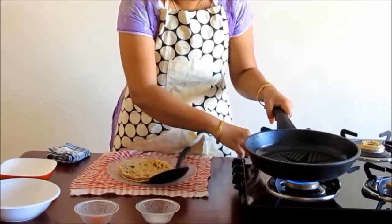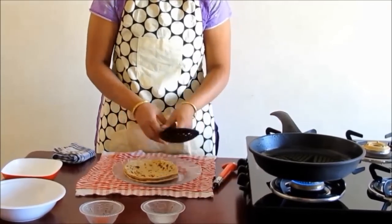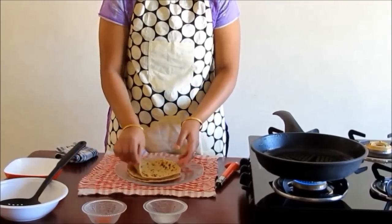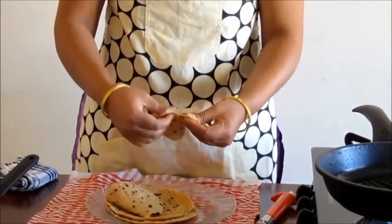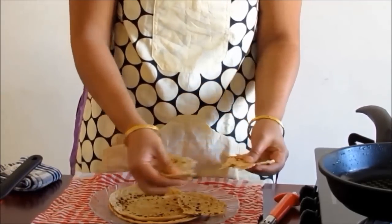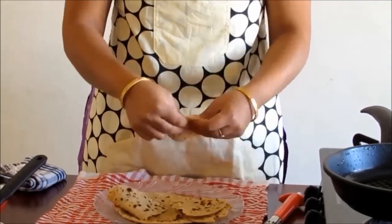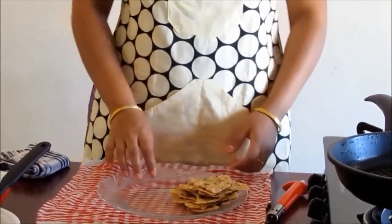First of all, put on a burner and place a pan on it with oil to fry the chapatis. By the time the oil is being heated, we will tear the chapatis into small pieces with the help of our hands. This chapati is soft, but even if your chapati is hard, no need to worry — hard chapatis fry better.